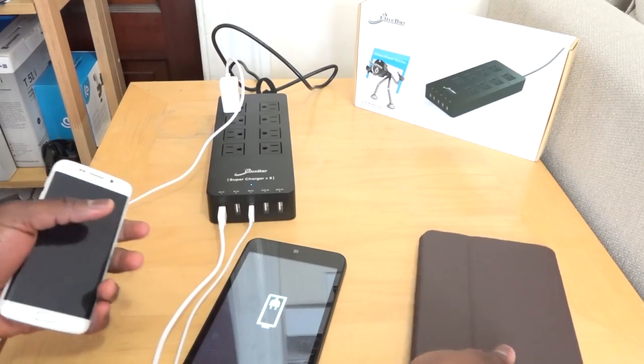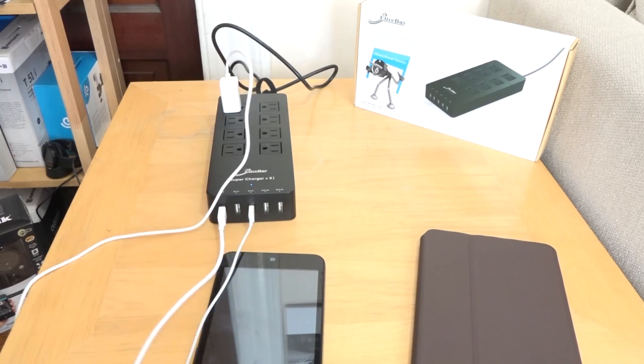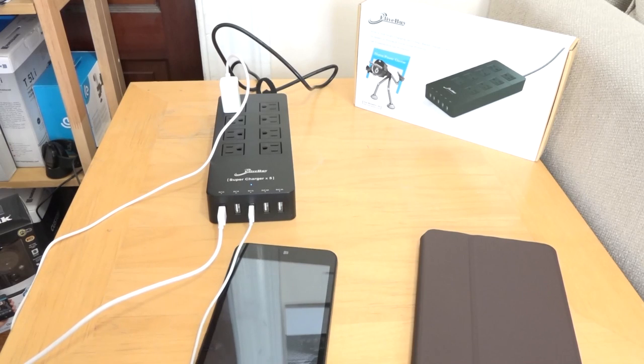So that means I can plug in my TV, computer, a laptop, something else that requires more power and actually requires a physical plug-in space, which is very nice. So I like it because of that.